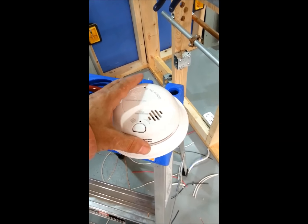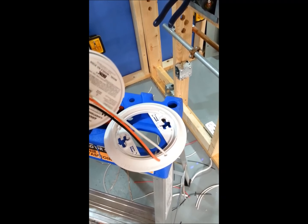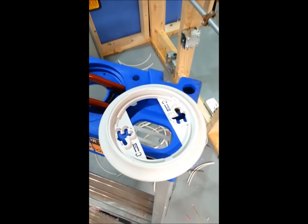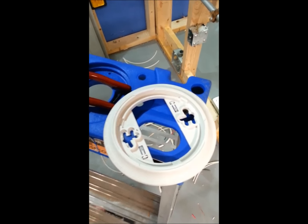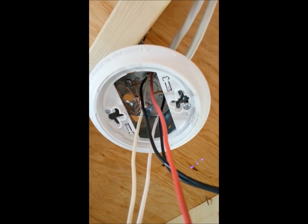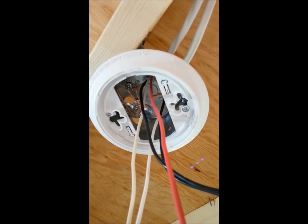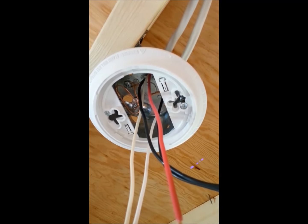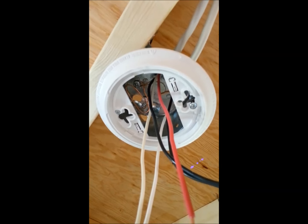Separate the smoke detector from the base by rotating it counterclockwise and lifting up. This plate is mounted onto your box. If you lower the screws in the box, you can put the plate on and then rotate the plate, and then tighten the screws to lock it into place. Obviously this is done after the drywall has been installed.